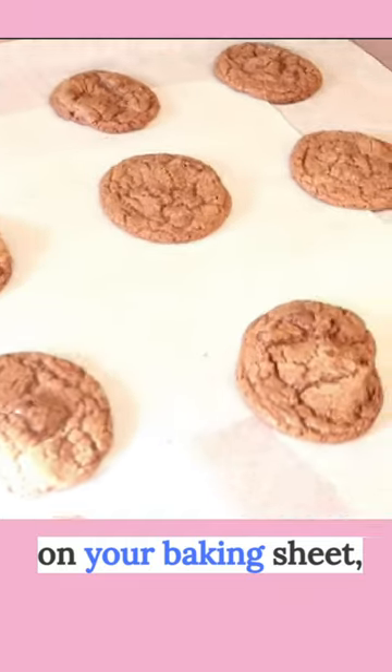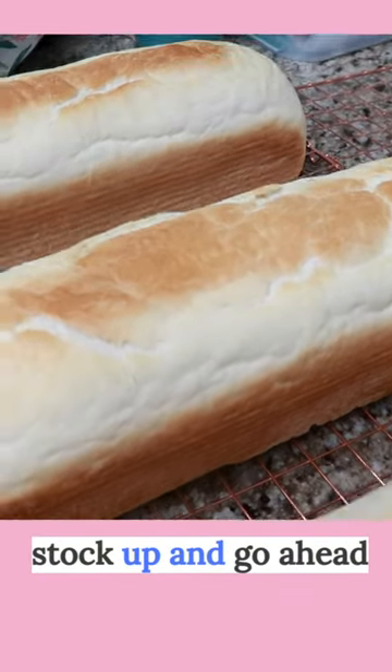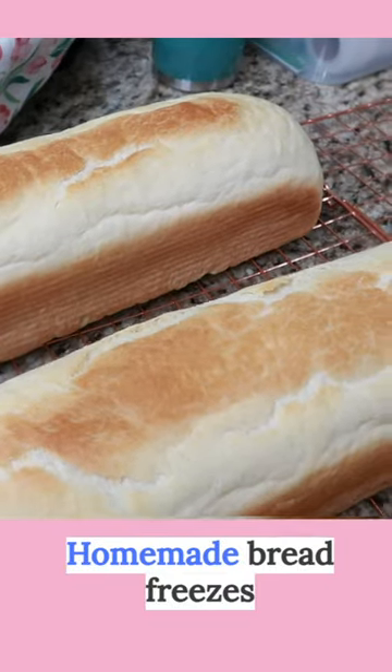Stick the cookie dough on your baking sheet and bake away. If you see a good sale on bread, stock up and go ahead and freeze. Homemade bread freezes up really well too.